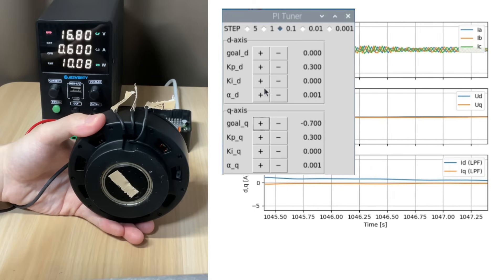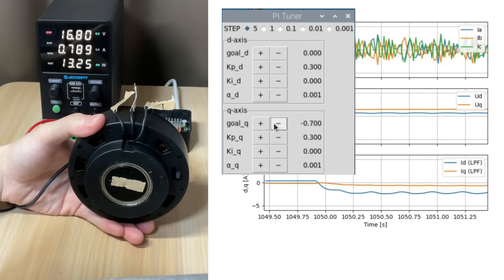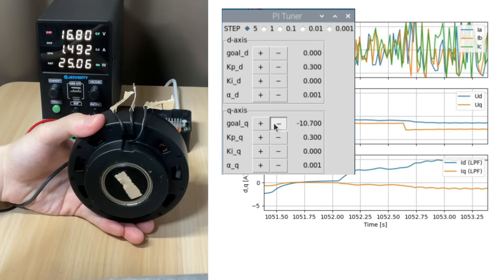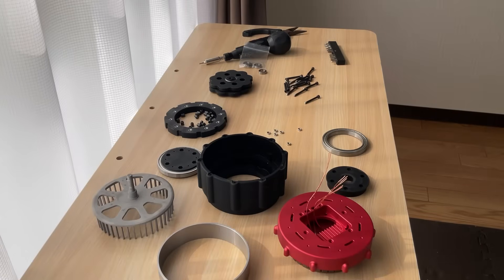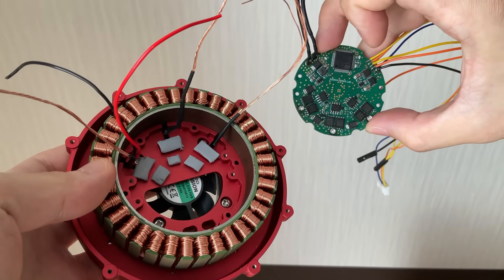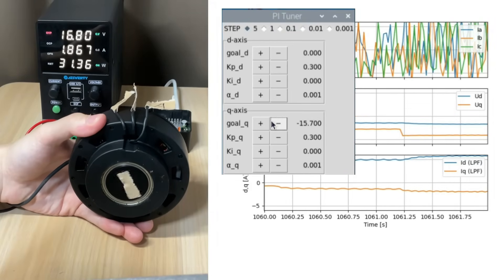Unfortunately, I still don't see proper regulation of I_D and I_Q. For example, when I change the target I_Q, I_D strangely drifts instead. The most likely culprits are hardware-related — either the signal wires are paired incorrectly, or the current sensing pins don't match the PWM outputs. I've tried several fixes but haven't pinned down the exact cause yet. The good news is that a new robot actuator running on an updated FOC driver is on the way, complete with a full demonstration of everything working as intended. Look forward to that video. If you haven't subscribed yet, make sure to do so and stay tuned for the next upload.